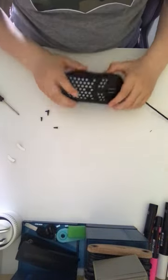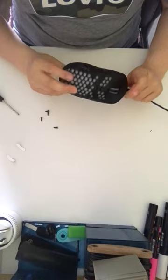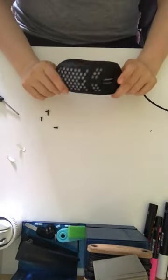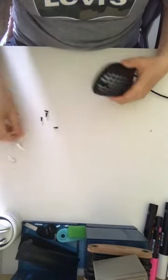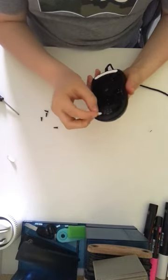Hello guys, today I will be showing you how to take the bottom and the front off with the GXT 960 mouse. So let's get into it. There's a lid right here.